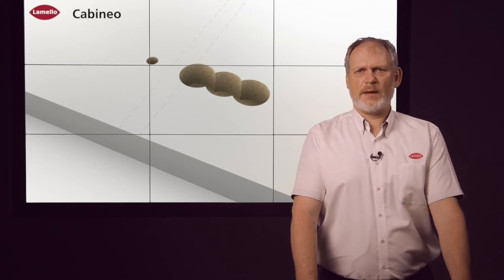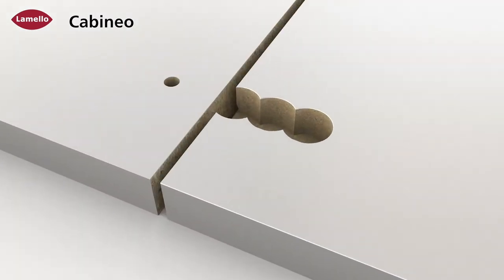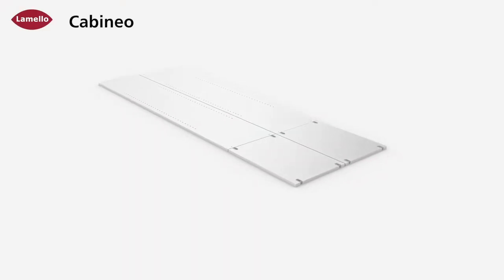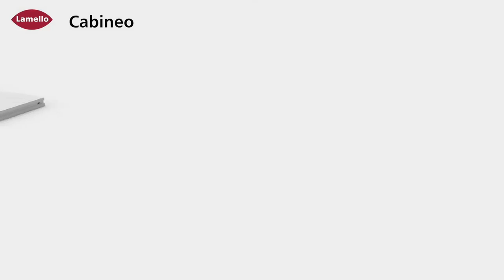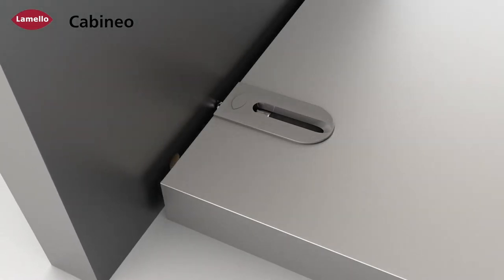The Capineo is a time-saving car-case connector with pure surface processing and maximum clamping force, which can be used from a material thickness of 12 mm or half an inch. It is available in two different versions with a pre-assembled screw: one version offers a Euro screw for wood, and the other Capineo has an M6 screw which allows connection to metal.